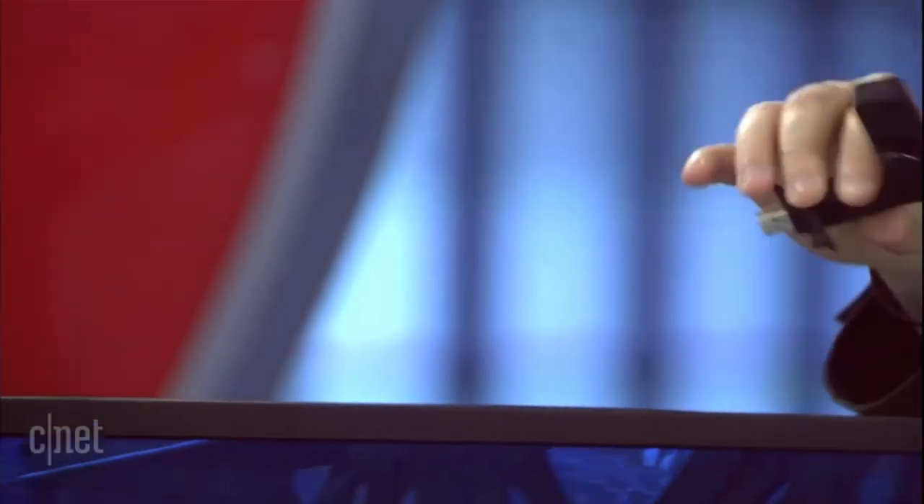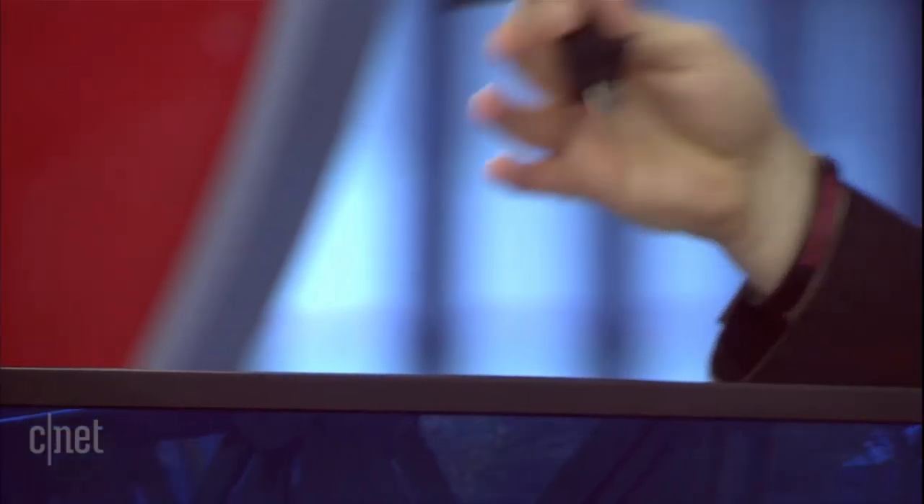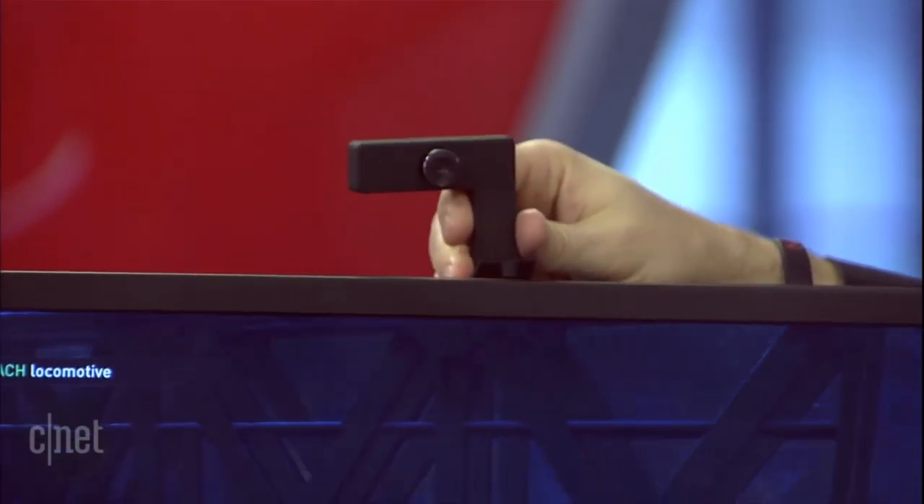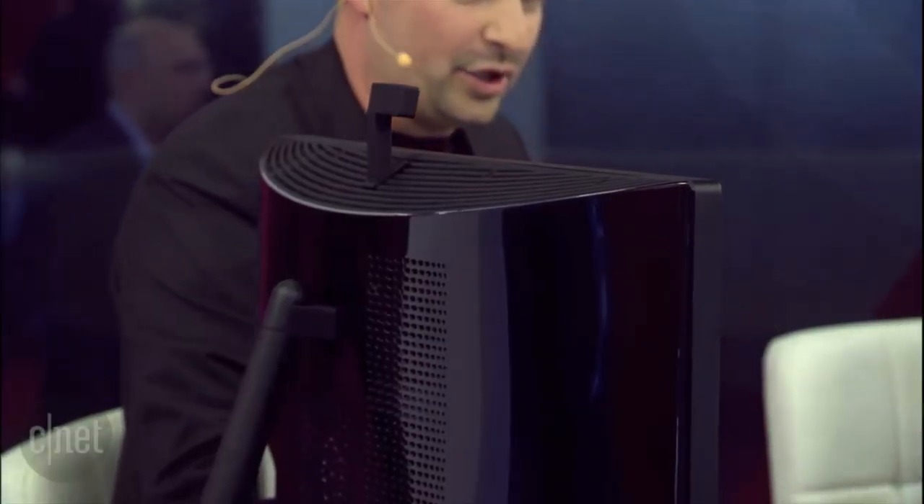There's an interesting camera loaded up on the back there — what's that about? It comes with a USB webcam, your basic cam, but it can be upgraded. Down the line there'll be a USB port on the top and we'll have an Intel RealSense camera as well, and we'll keep upgrading that over time. And if you want to wall mount this, you can — it has a standard VESA wall mount, so you can just mount it on your wall and get rid of the base.